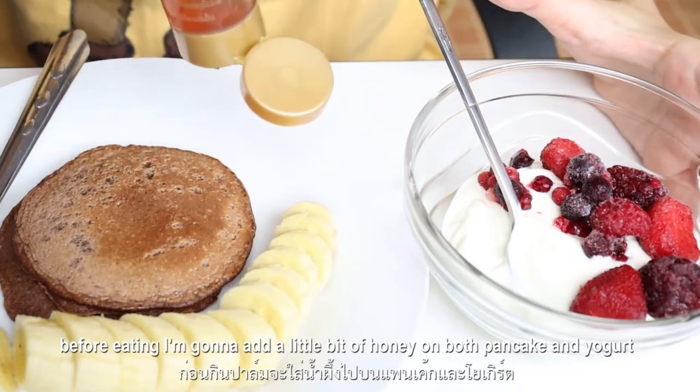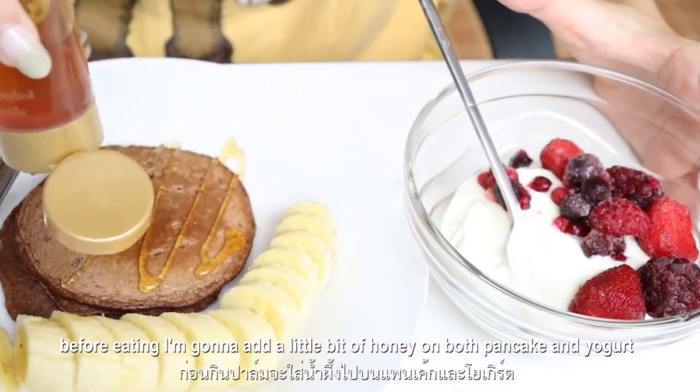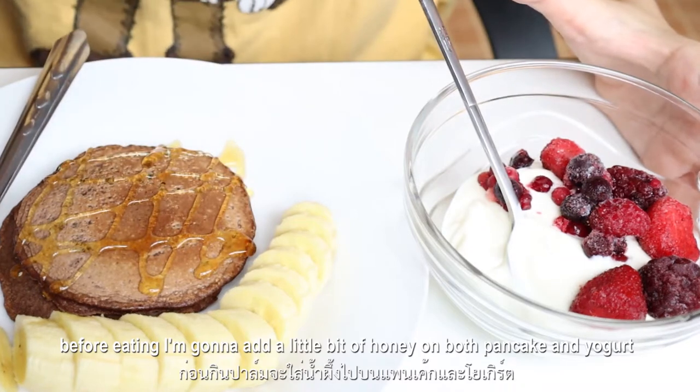Before eating, I'm gonna add a little bit of honey on both the pancake and yogurt.